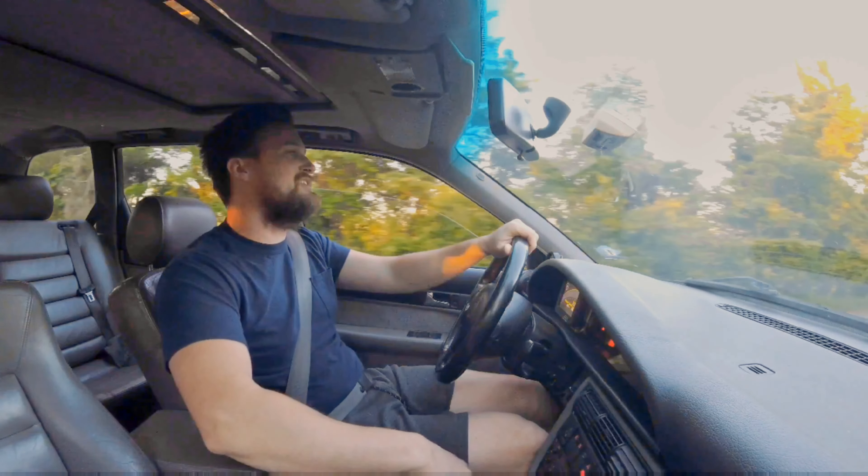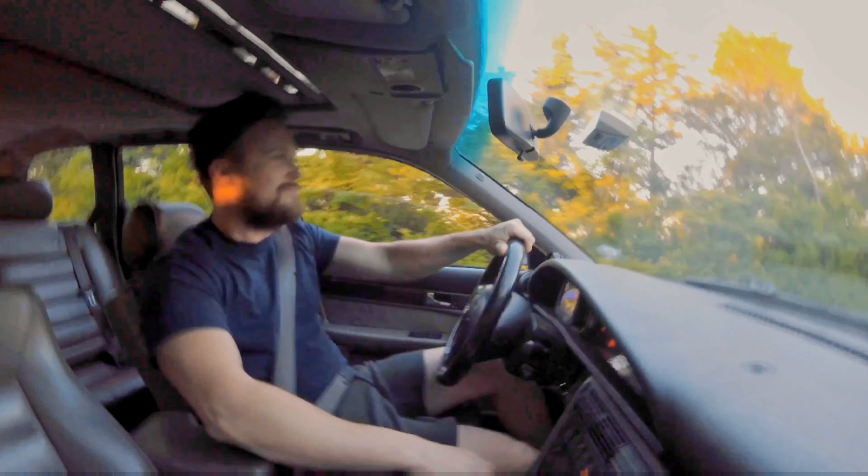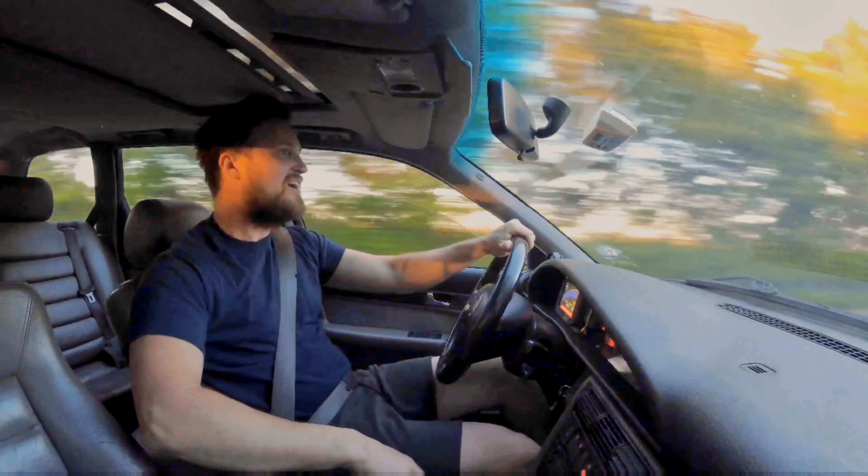Originally the car came with a five-cylinder turbo, which was great — perfect sleeper. But I decided to put a 5.2-liter V10 from a C6 S6 into this car.